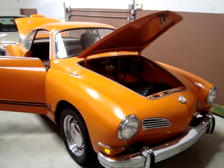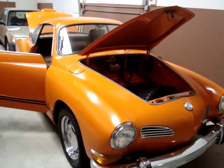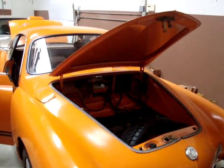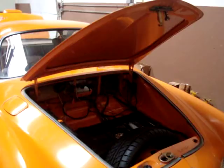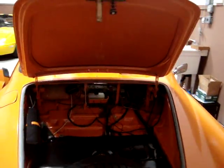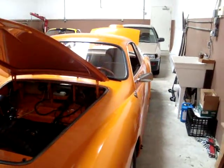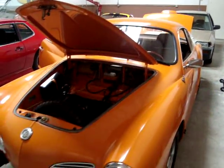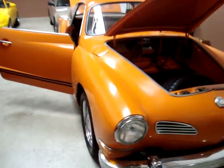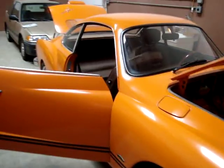Once again, this is a 1974 Volkswagen Karmann Ghia. For several years it was the most imported car into the US. It was last produced in 1974 — this is the last model year. This one's in pretty good shape. It came from Las Vegas, Nevada. It's a rust-free car, and the body is very straight — never been in a collision.